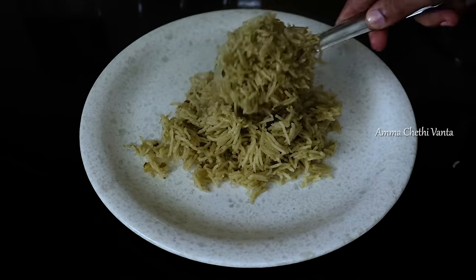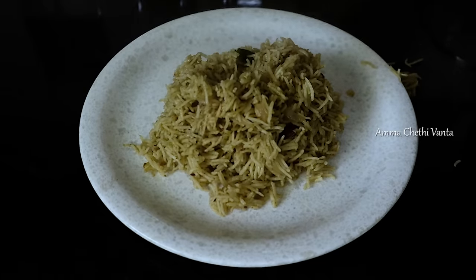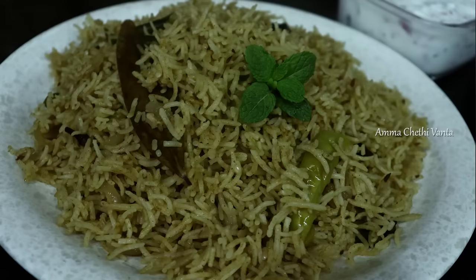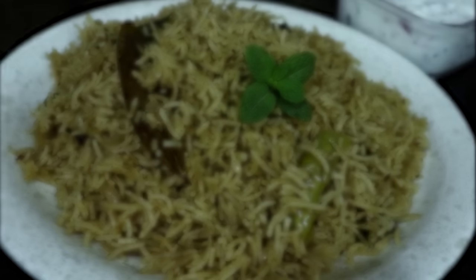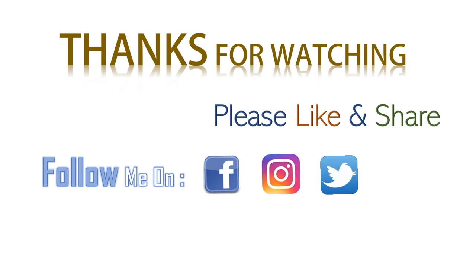So let's try this recipe. It's easy to make and pack in a lunchbox. If you like this video, please like and share it with your friends and relatives, and please subscribe to our channel.